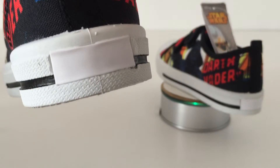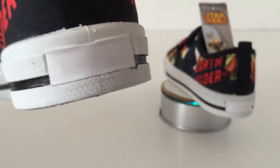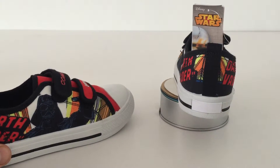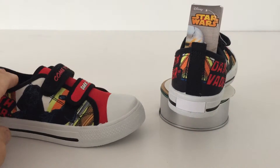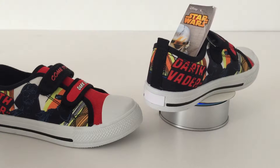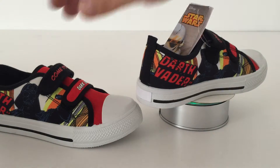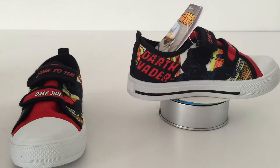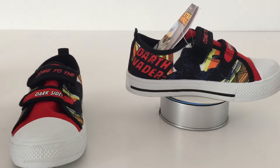That does spoil it a bit, but apart from that I like these shoes a lot. At 11 pounds, if these were a pair of Vans or Adidas they would have been a lot more expensive, so for the price I'm very very happy with them.